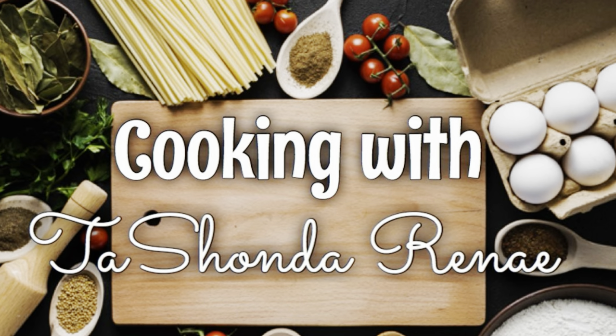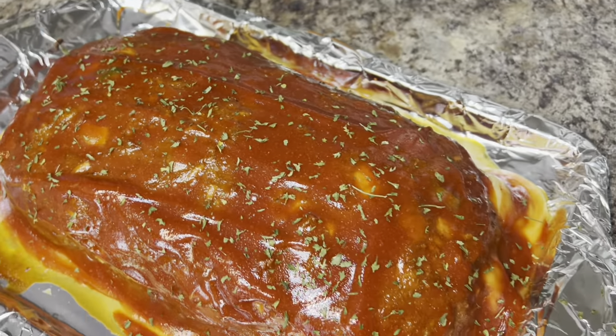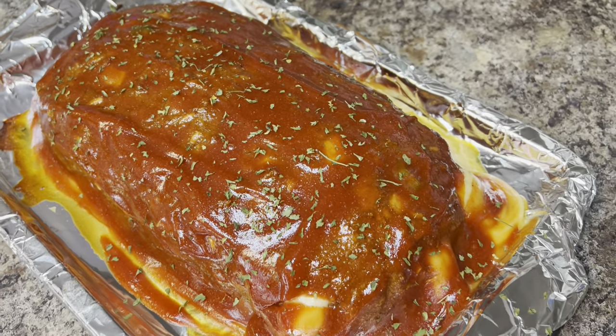Hey y'all, it's your girl Tashonda Renee and I'm back with another video. In today's video I'm going to show you how I made this awesome meatloaf. If you would like to see how I do it, please stay tuned.